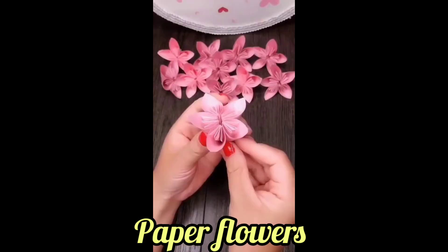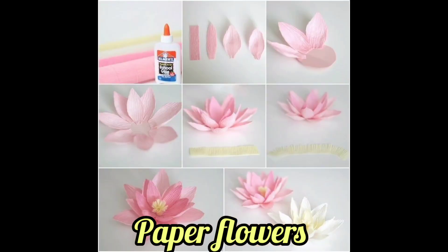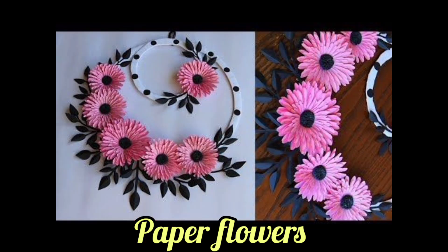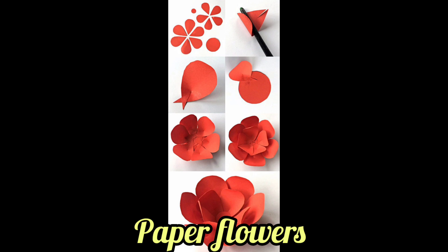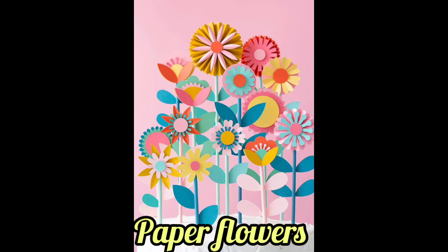As you can see in my video, you get different ideas to make paper flowers which you can use for decoration purposes. Hope you guys like my ideas. Are paper flowers eco-friendly?